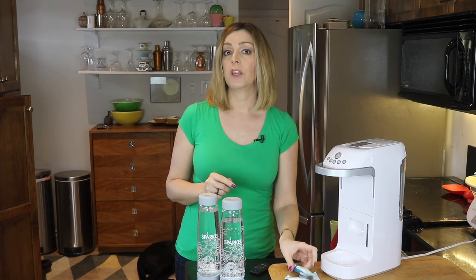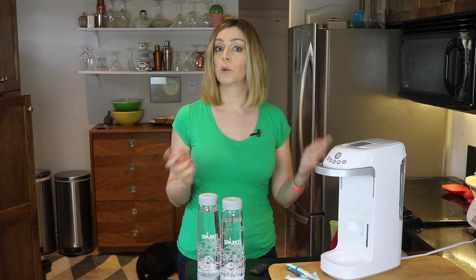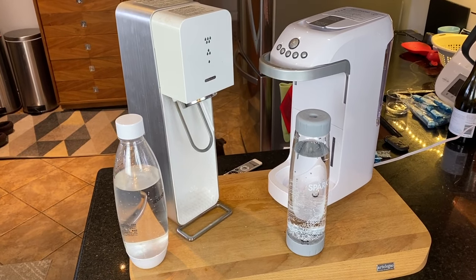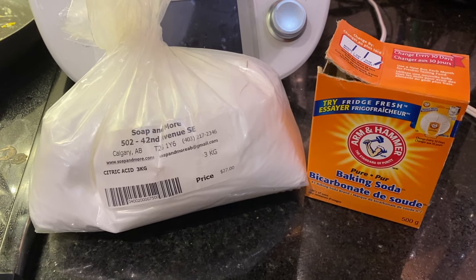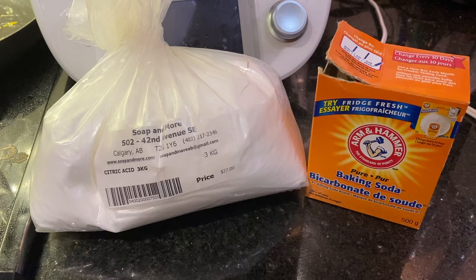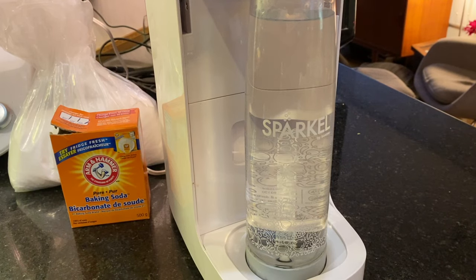But you could also make your own carbonator. Sparkle uses electricity where some SodaStream machines do not, so which one is better for the planet? I can't say for sure. Though I don't imagine Sparkle will endorse this, you can make your own carbonator — and that's probably more environmentally friendly than buying sachets. You can buy baking soda and citric acid in bulk. If you want to do this, check out my how-to video here on the YouTube channel.